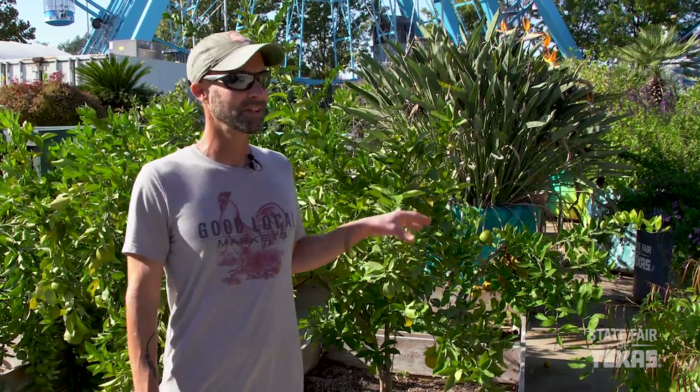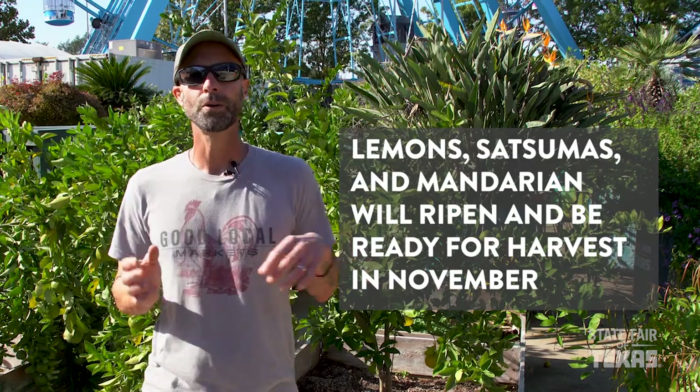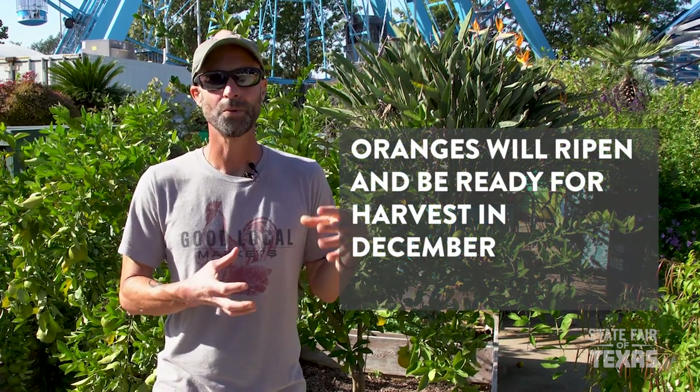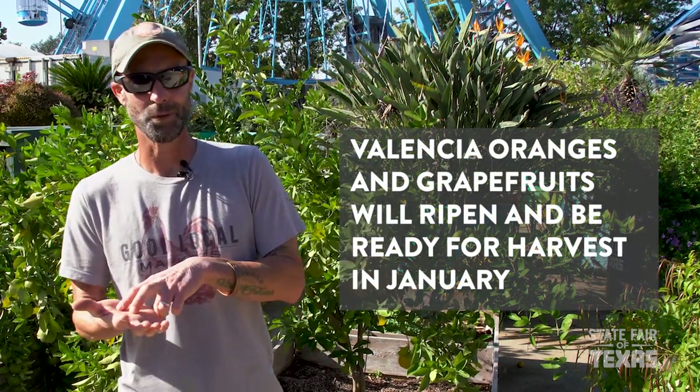Last but not least, here's what ripens when. The first citrus to start ripening in our area are limes — normally coming off the tree late August to early September. Right behind them come lemons, satsumas, and other mandarins, all ripening around the Thanksgiving timeframe — just in time for the holidays. Getting into December are the classic true oranges, like navels or round slicing oranges. Shortly into the new year come later oranges like Valencias, and last of all is grapefruit, which often hangs on until late February into early March.